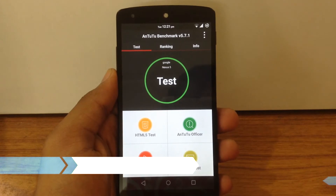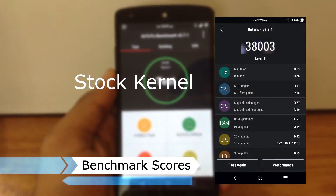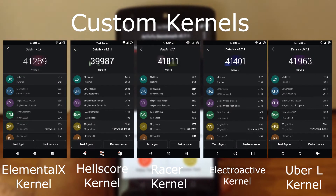Now we will check out the benchmark score for Resurrection Remix ROM. Here are the benchmark scores for Stock Kernel and FIU Custom Kernel. As you can see, the URL Kernel has the highest benchmark score as compared to the other four kernels.